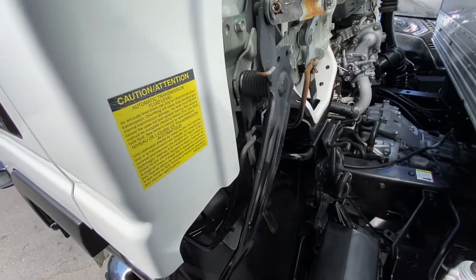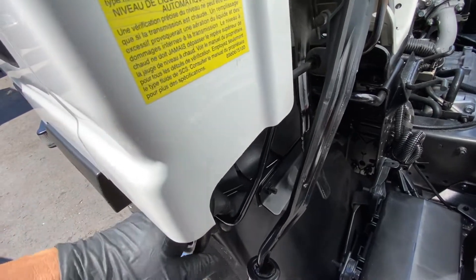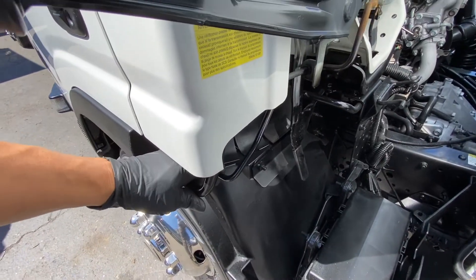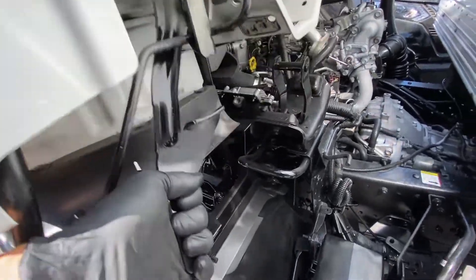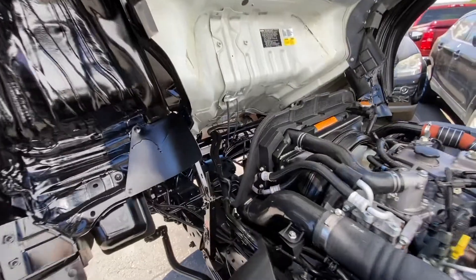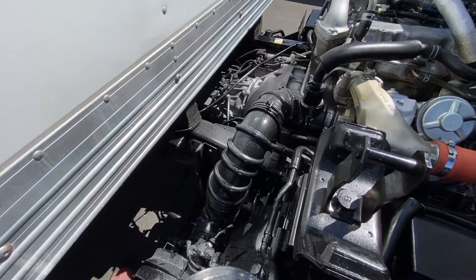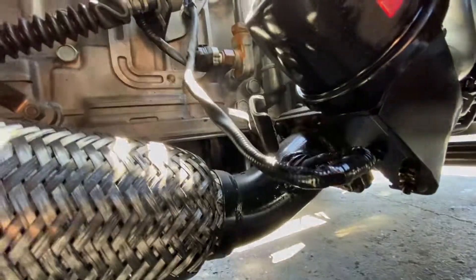To get better access you have to press on this, raise this up. Make sure it locks on this and you have more access. So we will be replacing the O2 sensor — it's located underneath. This is the one you got to loosen.